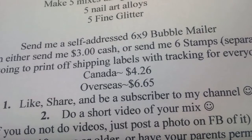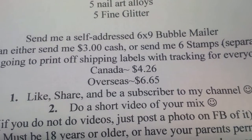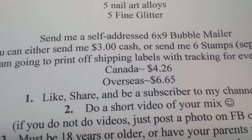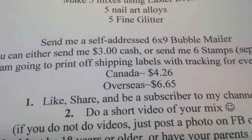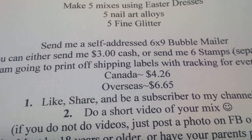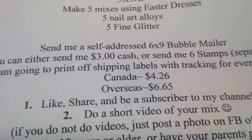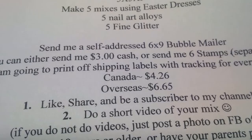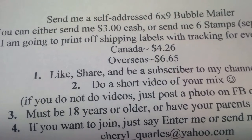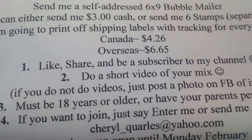Do a short video of your mix or making your mix — whatever you want to do, I'm not too picky. If you don't do videos, that's okay; just post a picture of your mix onto Facebook and say that it's for my group swap. You must be 18 years or older or have your parent's permission.